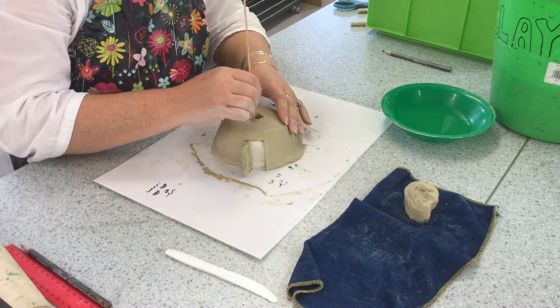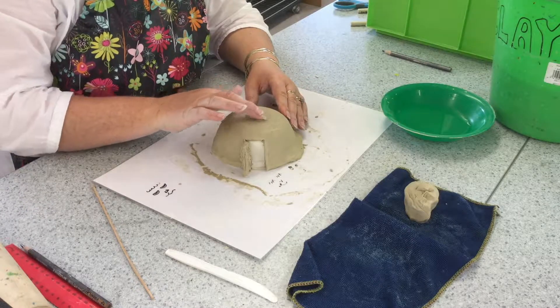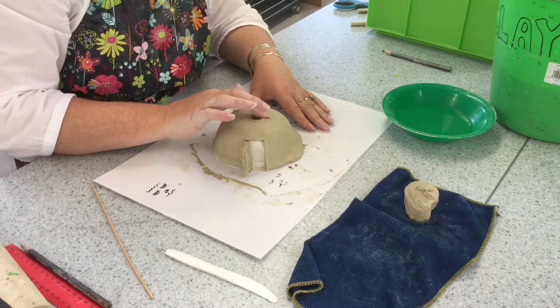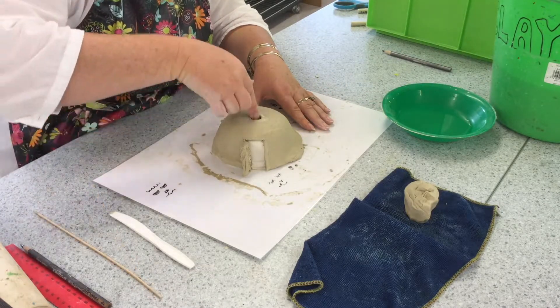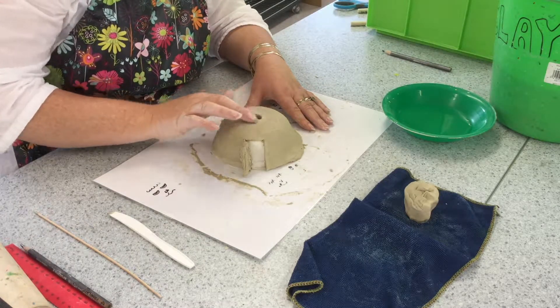Just making that hole a little bit bigger and putting the spare clay back onto your extra clay on your wet mat. Using again the finger dipped in water to smooth the edges out.